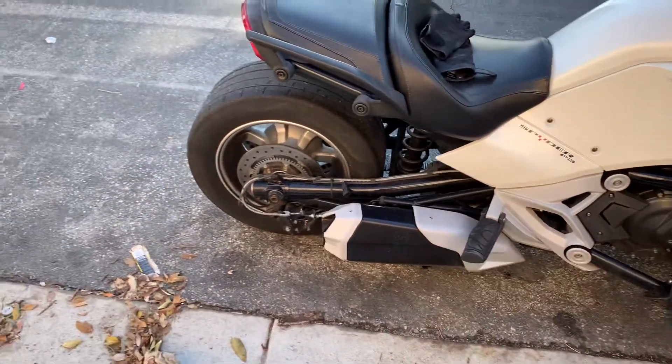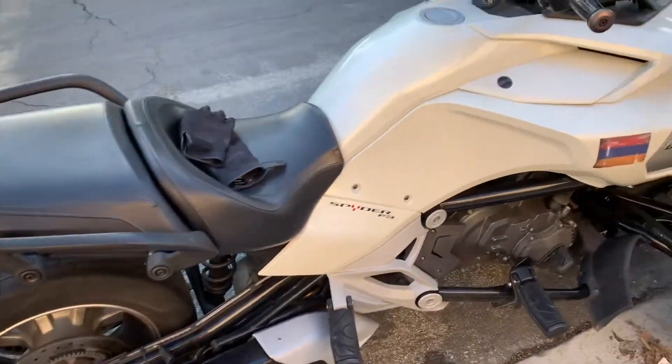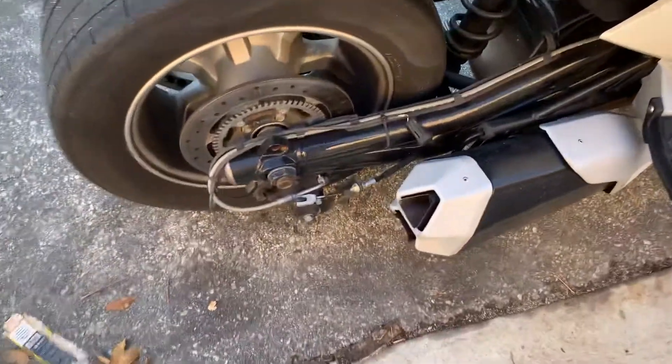Here is what you do when your parking brake won't come off. Your parking brake is stuck on, you're clicking the button and it's not coming off.